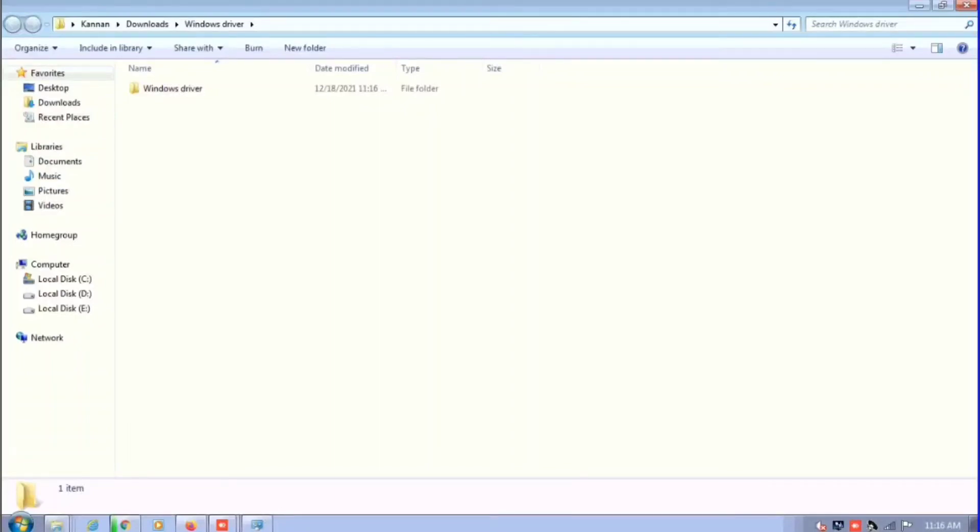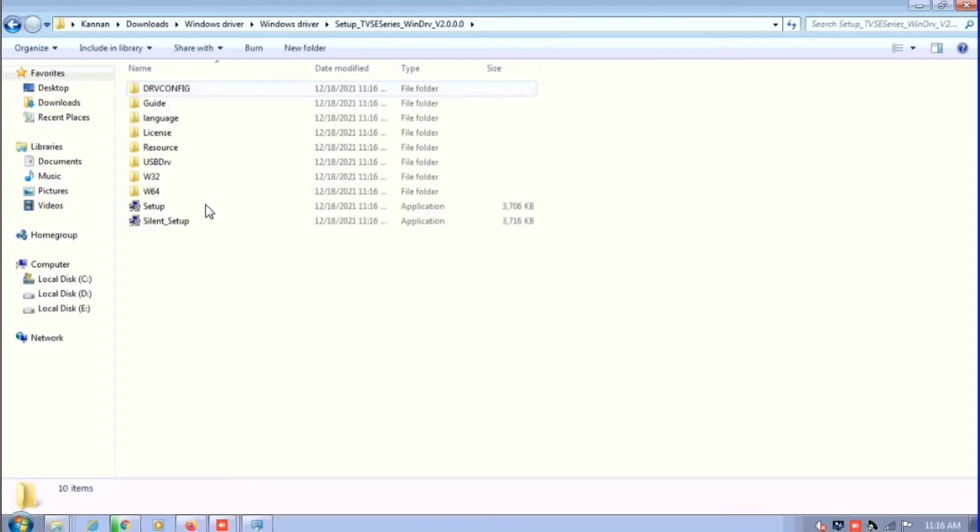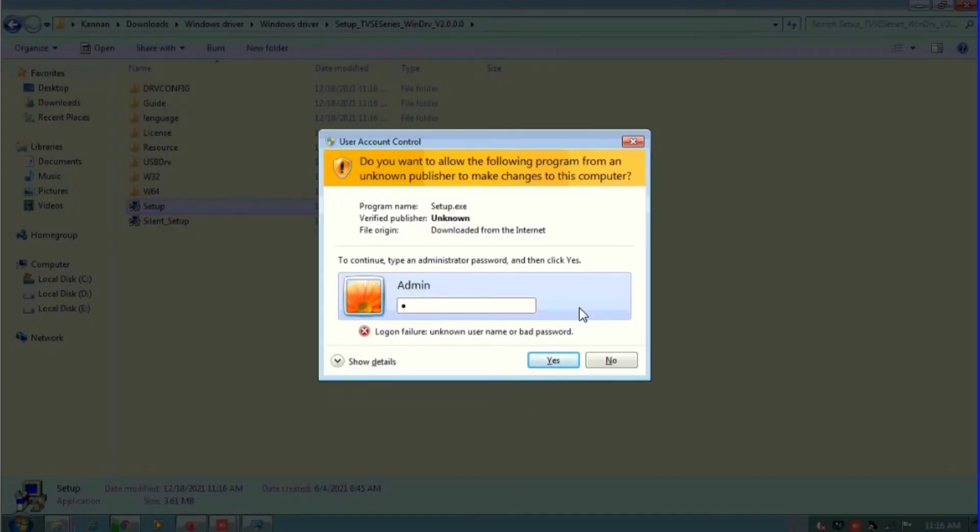We are going to see LP46 Trio installation in Windows 7 64-bit. You can download the driver file from the link below. I have opened the setup file — you can see the application file is there, just double click and open.